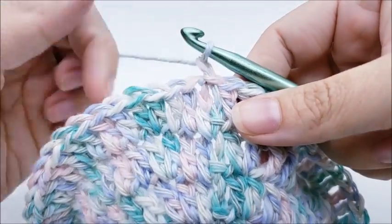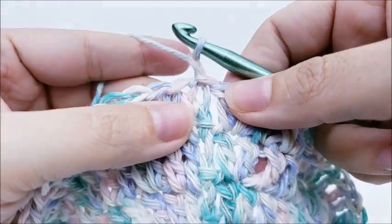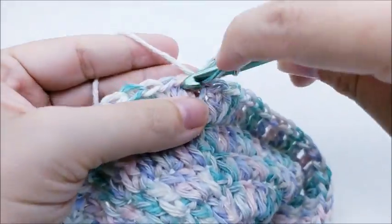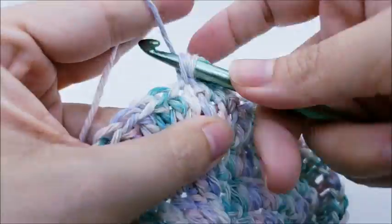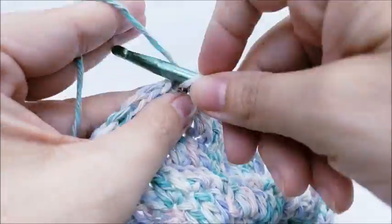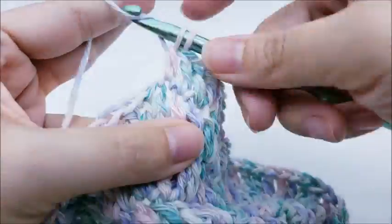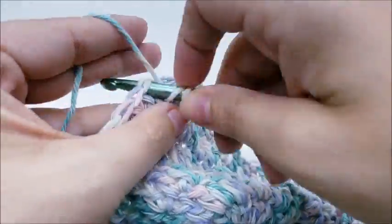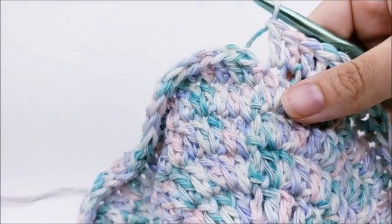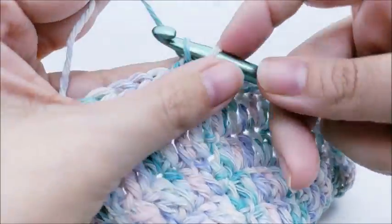For round six, chain one, and now we're just doing one double crochet in every stitch around — no more increasing until we get to the brim. Put one double crochet in that first stitch and then one double crochet in every stitch until you get back around. End with a slip stitch into your first double crochet. You should still have 60 stitches.